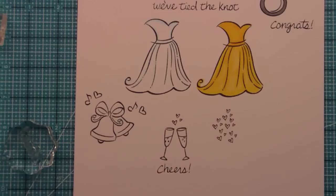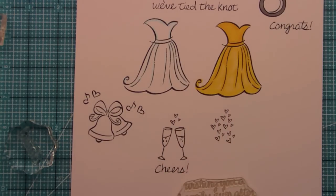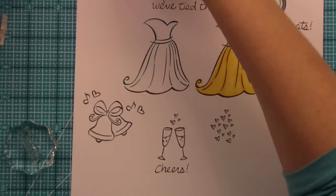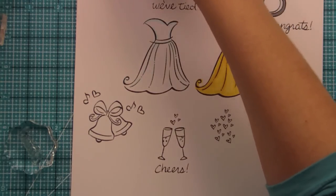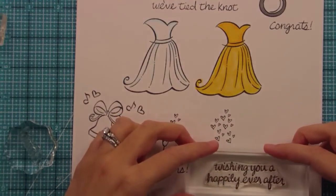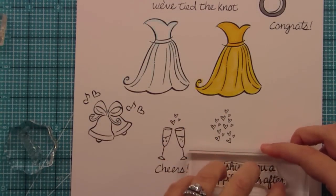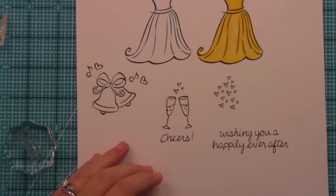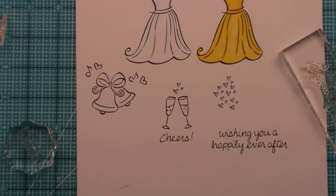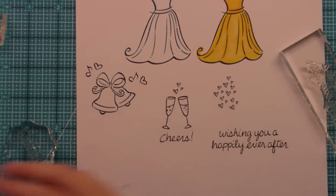My favorite sentiment out of the whole set is 'Wishing You a Happily Ever After.' I just love the idea of happily ever after — I guess I just believe in it, and I think it's such a wonderful sweet sentiment. You could use this for bridal shower, for a wedding, or you could wish anybody a happily ever after anytime — it doesn't have to just be at a wedding. You could also not ink up the 'Wishing You a' part and just stamp 'Happily Ever After' on its own, which would be really nice.